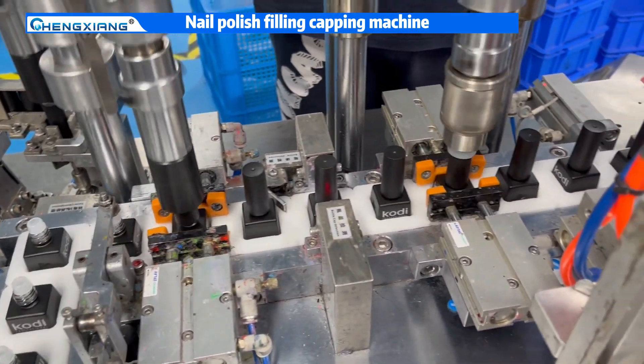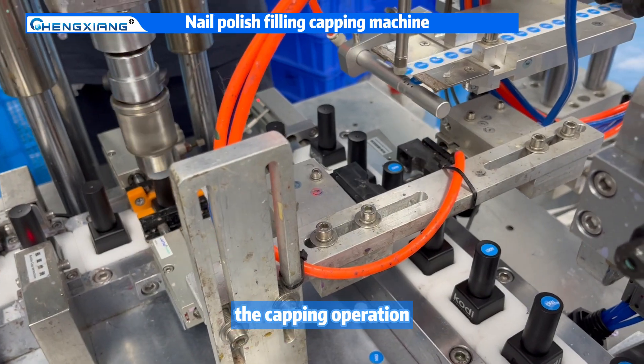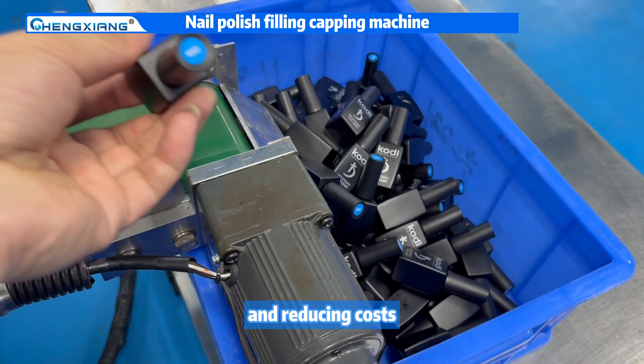At the same time, it can automatically complete the capping operation, increasing production efficiency and reducing costs.